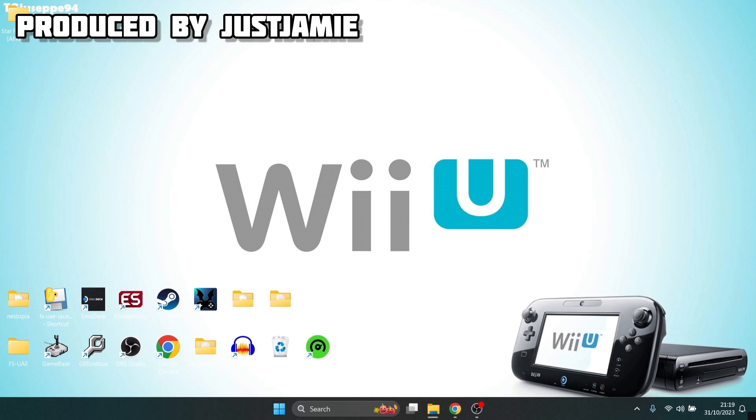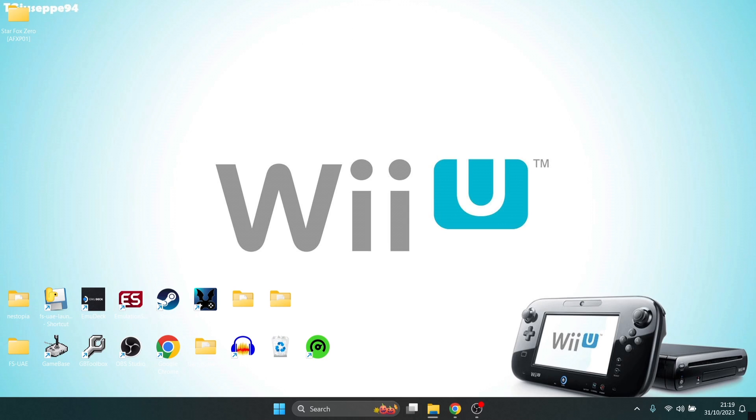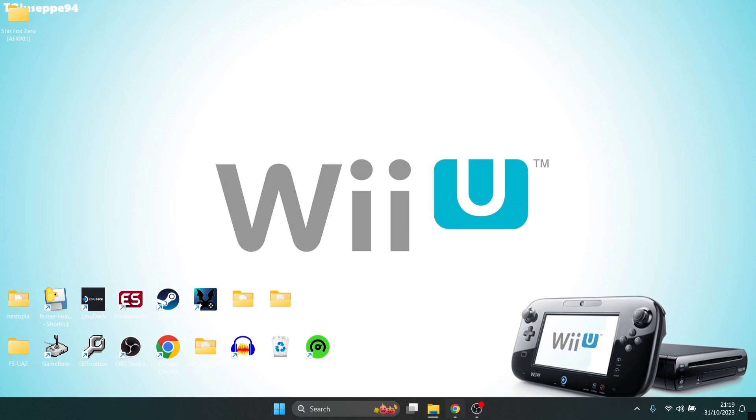I've covered Wii U in the past on Retrobat and a couple of other front-end systems, but today we're looking at it as a standalone emulator and it's surprisingly pretty simple to set up. If we head over to the Cemu website, we are currently on version 2.0 as I'm recording this video.